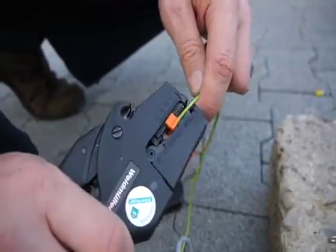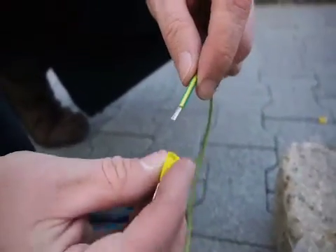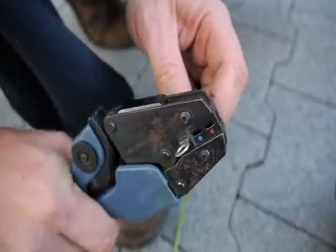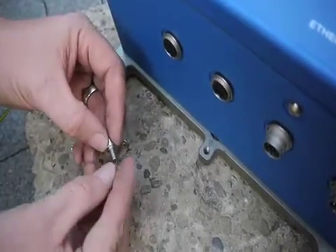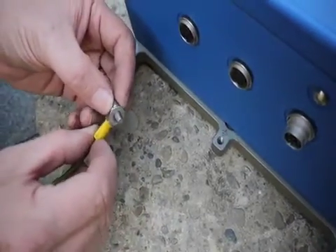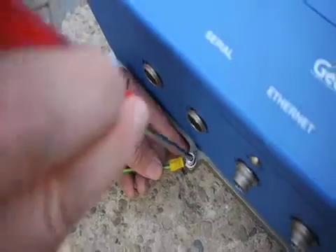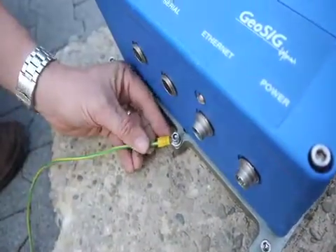Now the grounding wire. You should have stripped the front end of the wire. You're going to need a crimper. Place the wire inside so you see a little bit of wire coming out — one or two millimeters on the other side — then crimp it. You're going to have a little bolt with a wafer washer on the top and a wafer washer on the bottom. In the front of the GMS there's a little place designed for the grounding screw.